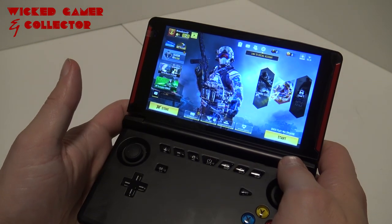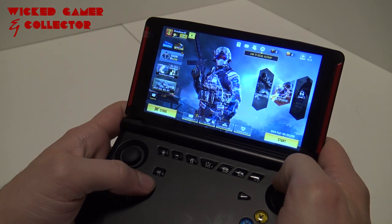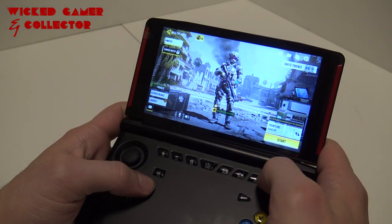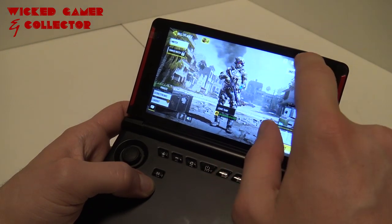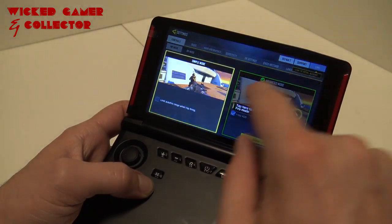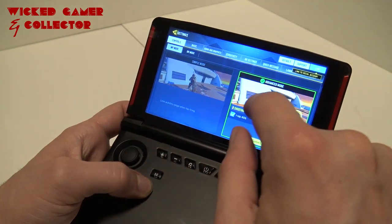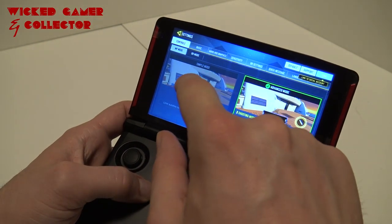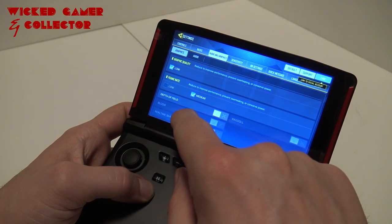Alright, the game is booted up. We're going to play a quick match — very curious how the game is going to run. The settings on the device are on low, and I recommend you just leave it there. Yes, it's on low, a little bit medium.